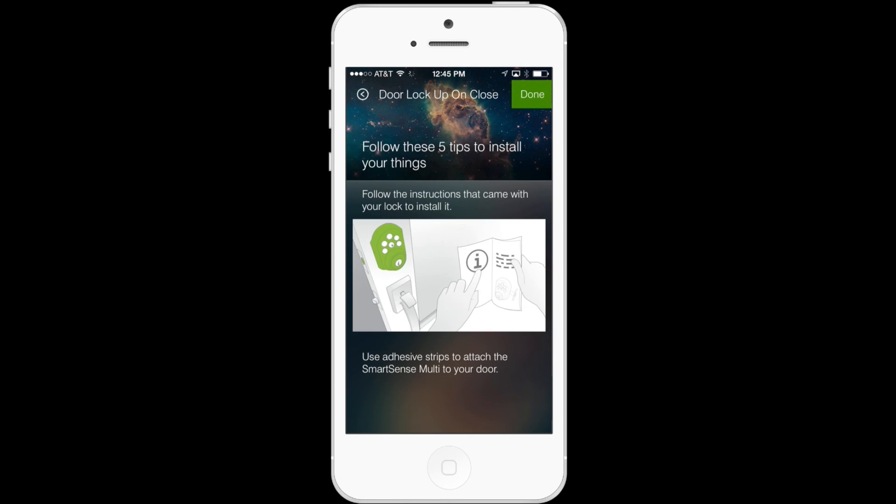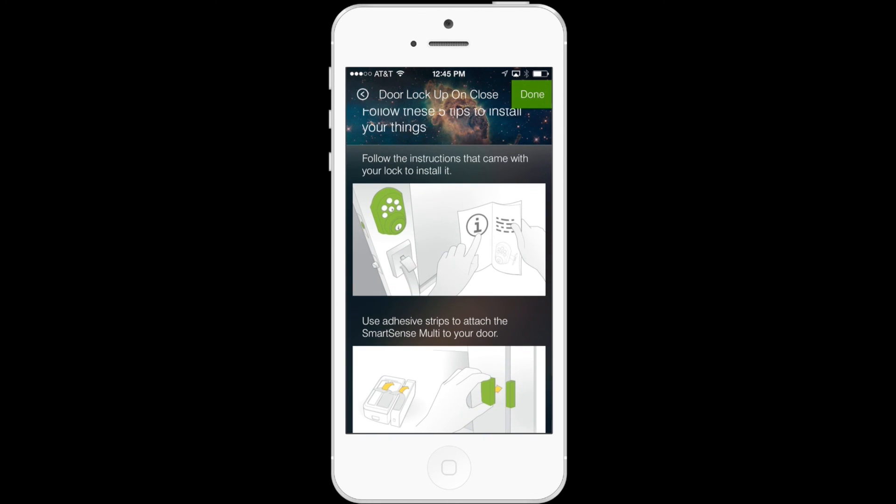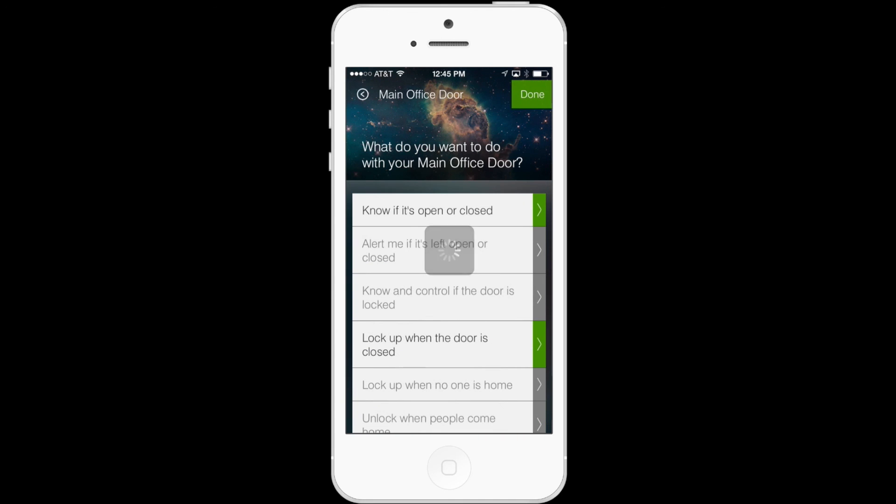If you hit Next, you'll then be taken to a list of instructional screens, which show you how to mount a lock if you haven't done so already. And when you're done, you'll hit Done — and that's it. Easy peasy.